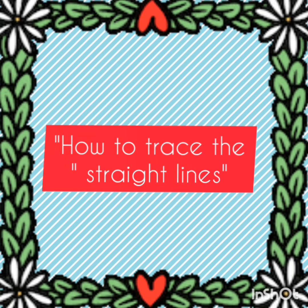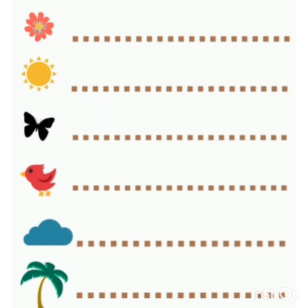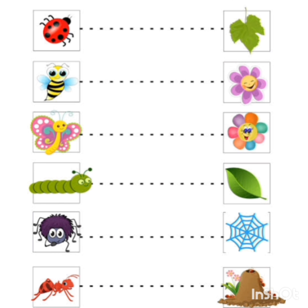Good morning, dear kids. It's time to learn about how we can trace the dotted lines. Here I have one activity for you to trace the dotted lines.